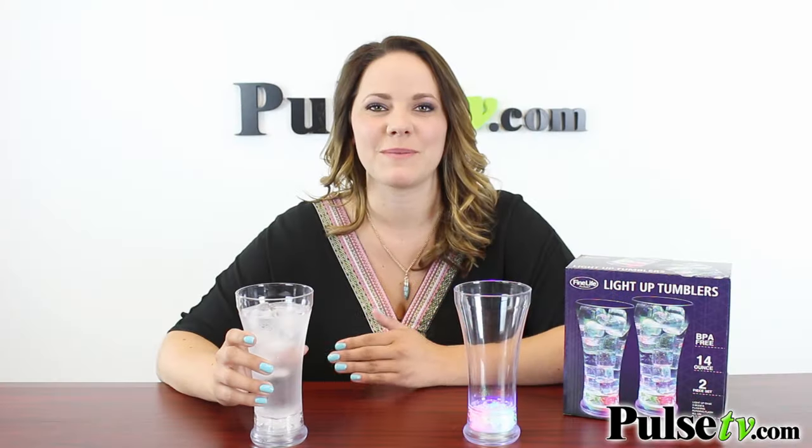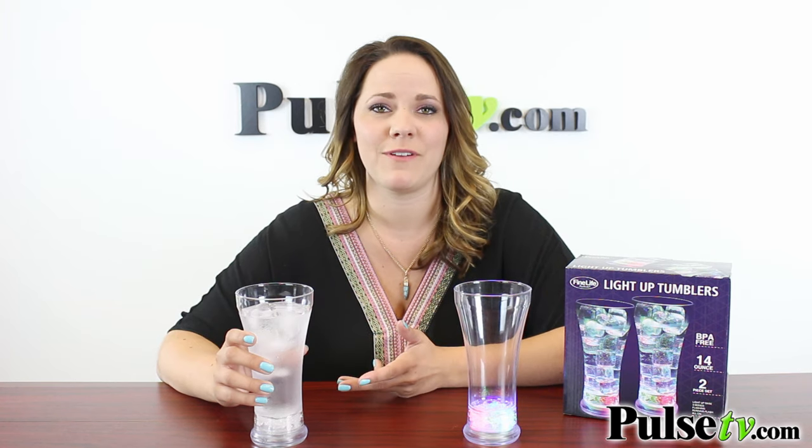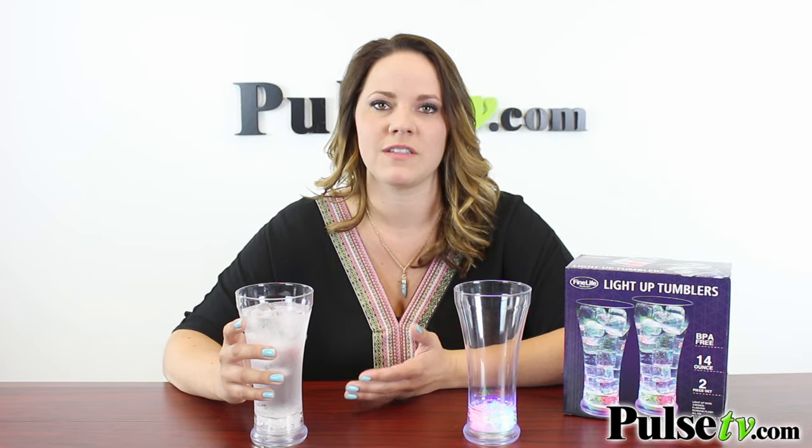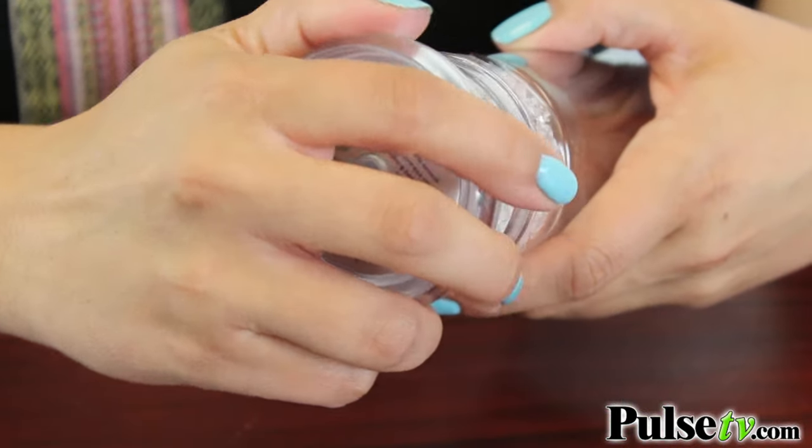Now this 14 ounce cup is made out of clear acrylic, and it's BPA free, which is perfect. I do want to point out that it's not dishwasher safe, but it's not a problem, because you can just hand wash these. Just be sure to take off the base, and you're ready to go.